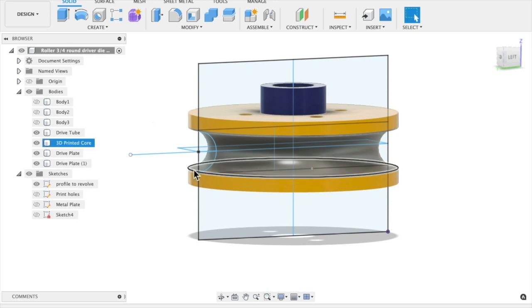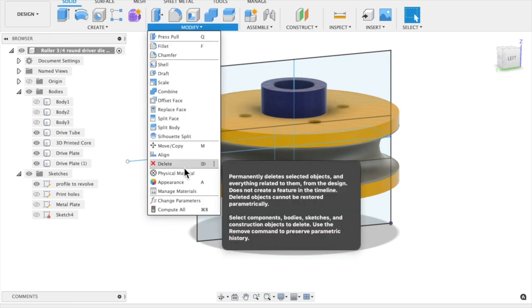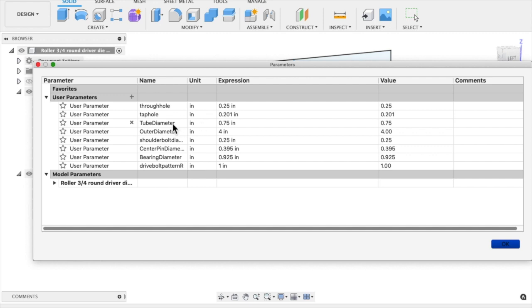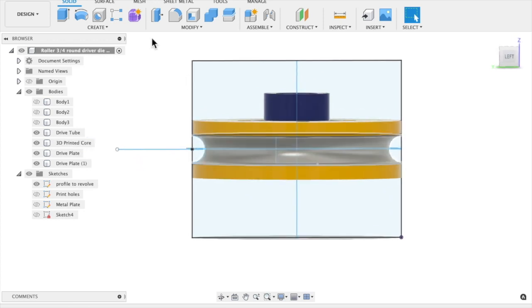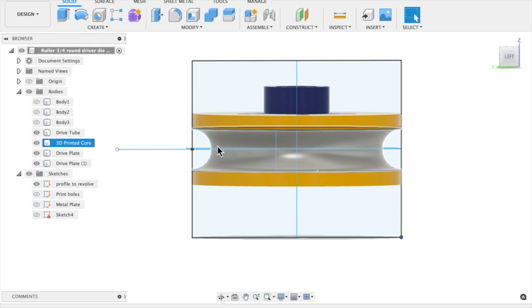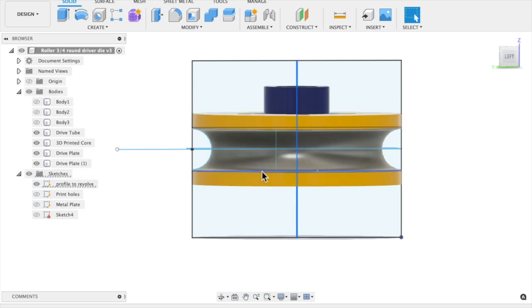We have to solve for X a lot of times, and our X might change. One place I chose to set a variable X was in this arc right here — set for a 0.75 diameter tubing — and that can be changed easily by going to the parameter section. If I change the tube diameter to 0.5, it automatically updates everything and gives me a smaller die. By changing that variable, we change everything down the line — we're just revolving these two sections around this axis, and then that gives us our core.